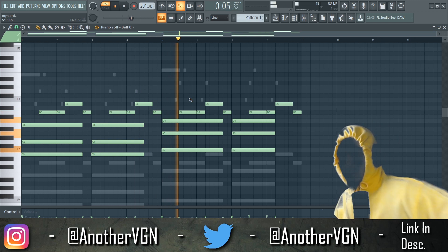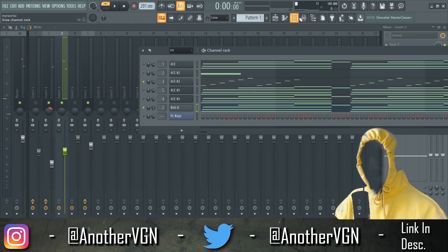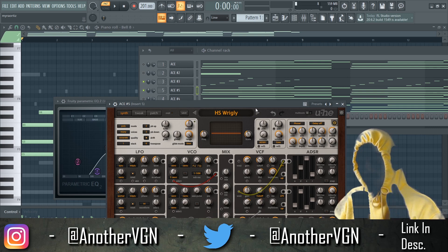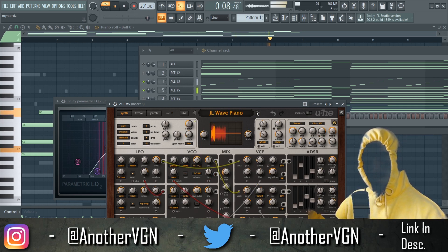That sounds like this — we're just kind of going with that sort of watery feel. Actually, let's go ahead and change that sound. I feel like if you have to tuck it into the background, you probably don't want to use that sound. I'm looking for something a little more playful.